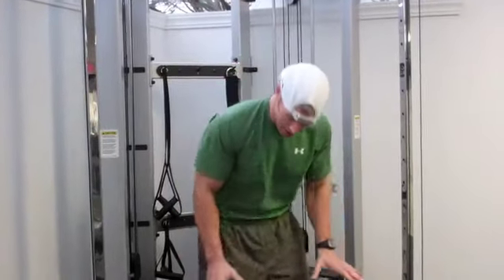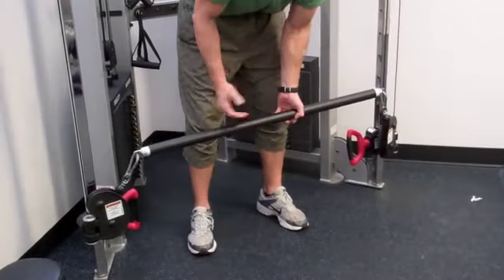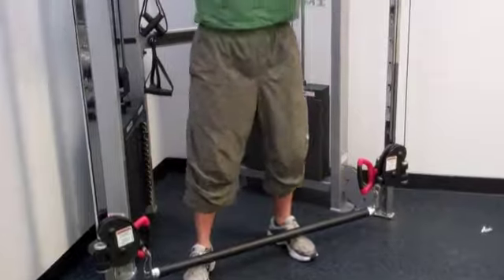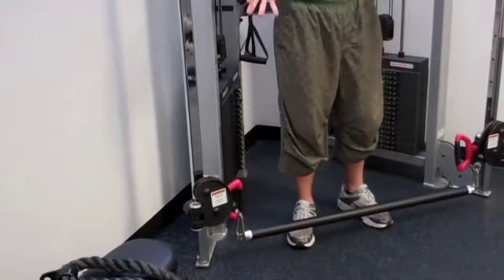First thing I'm going to show you is a cable curl. Keep in mind, I have a straight bar down here hooked up to two different cables. I like this because it isolates each arm a little bit better, but you could use a short straight bar and just put it on one of the cables and do the same exact movement.